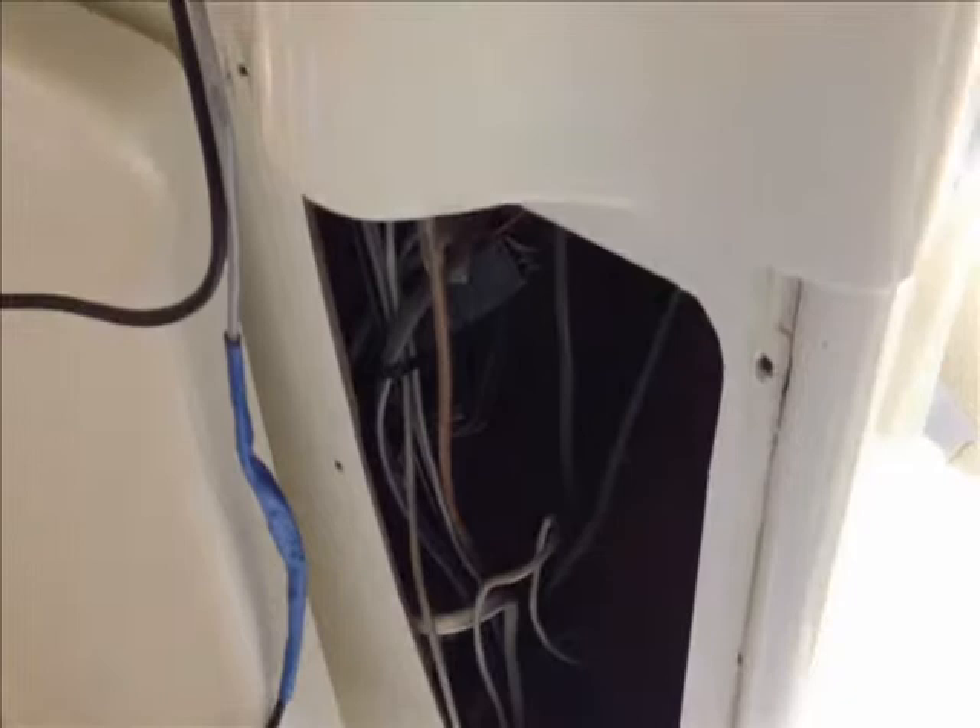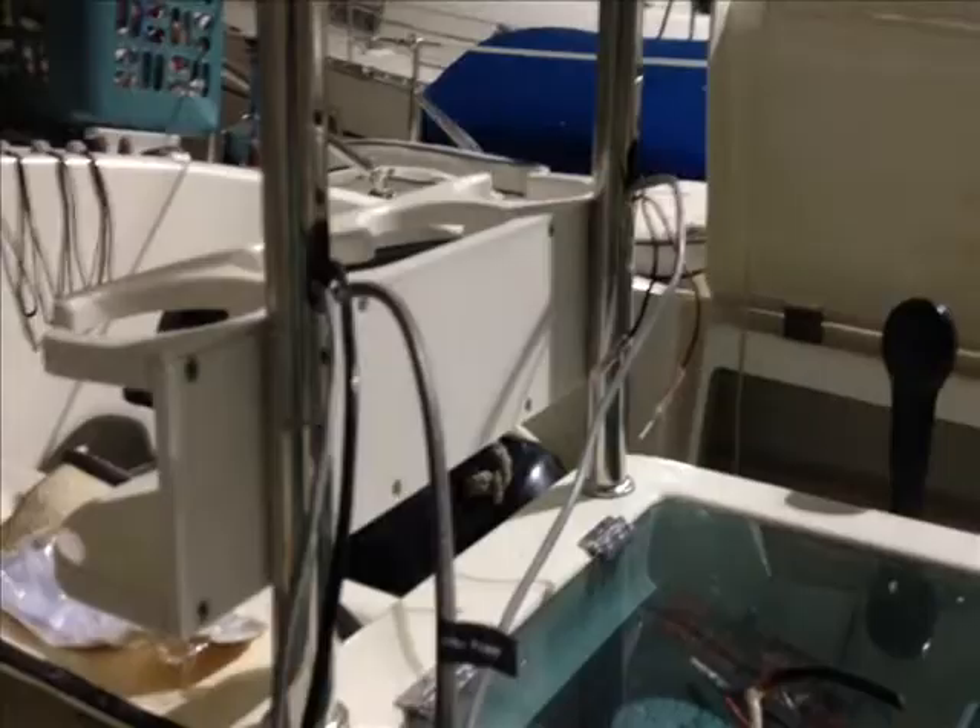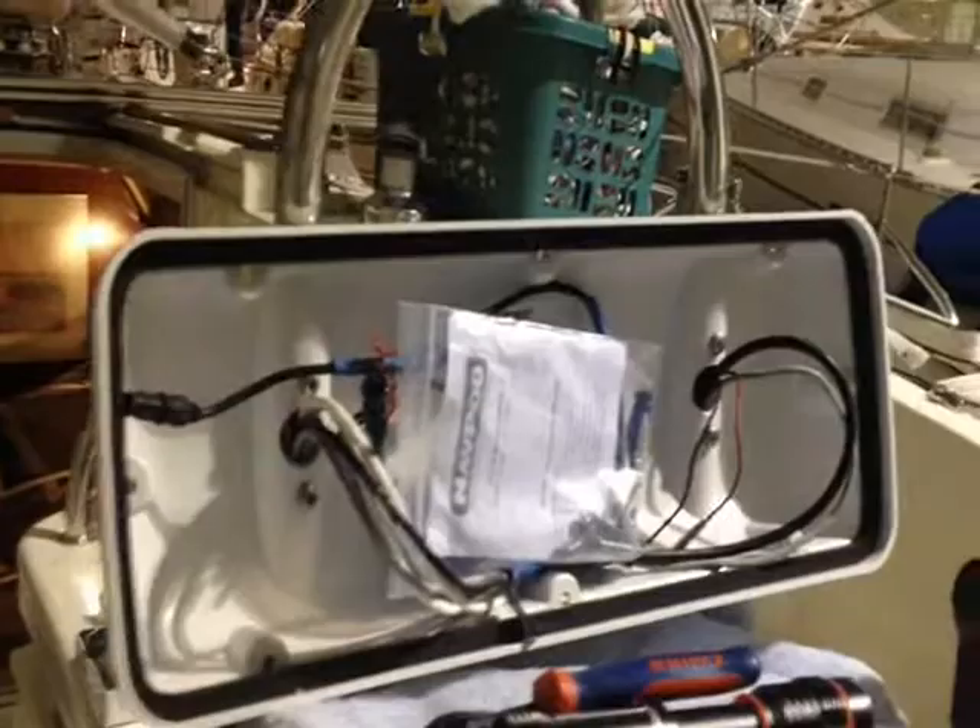Just kind of want to show you what we've been doing here. We've got the helm pod off. I've been doing a lot with wiring inside the boat, pulling out old wiring. We'll stop back soon.